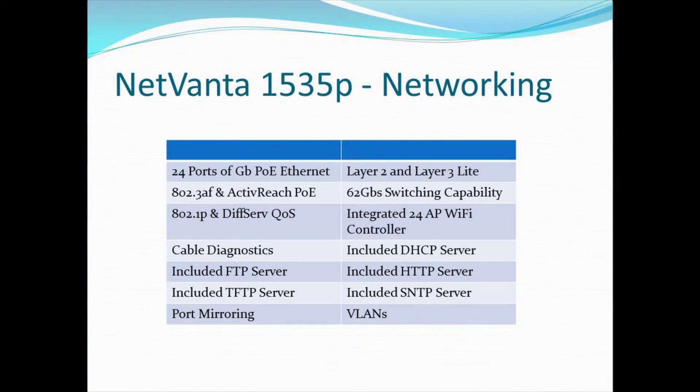There is 62 gigabits of switching fabric capability, so it's nice and fast on the back end. There are a couple of different quality of service mechanisms — 802.1p and DiffServ supported. The 1535P also includes an integrated 24-port access point controller for wireless access. You could use either the NetVanta 150 or the 160 — an ABG or an ABGN radio — with those two different varieties, and it functions truly as a unified wireless network.